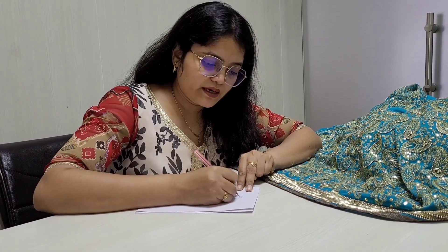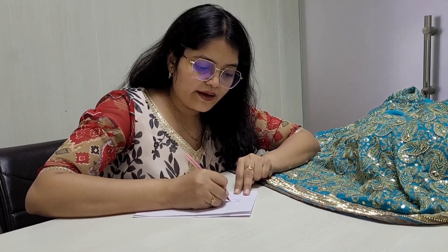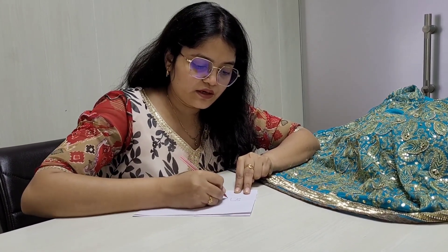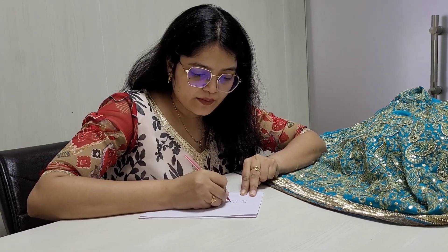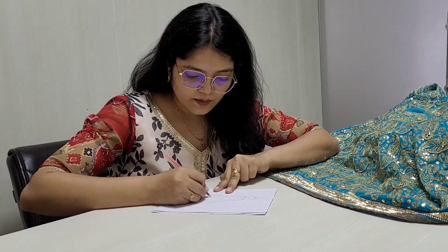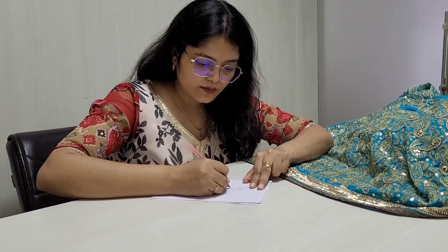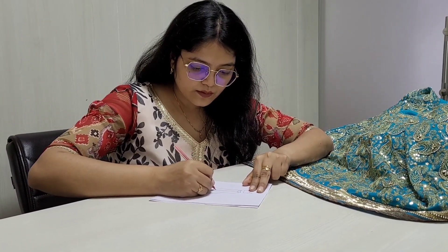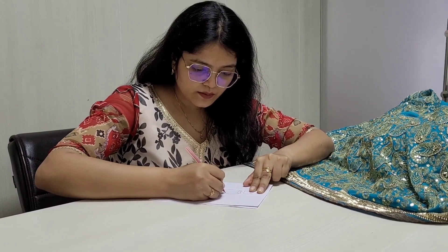Finally, we will show you what we have to make. Here I am making a rough sketch of how it can look, and we will show you how it will look once it is done.